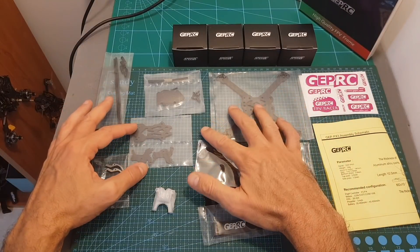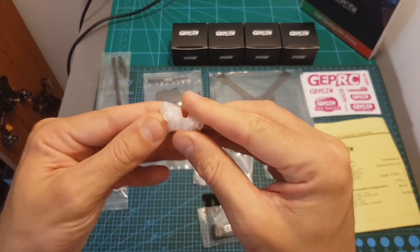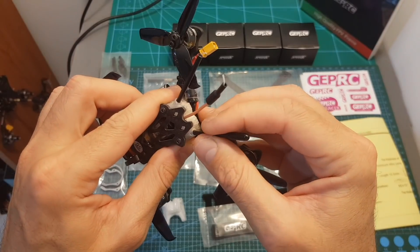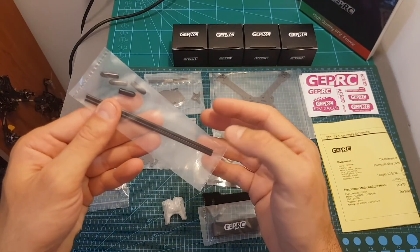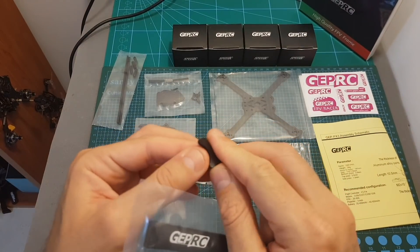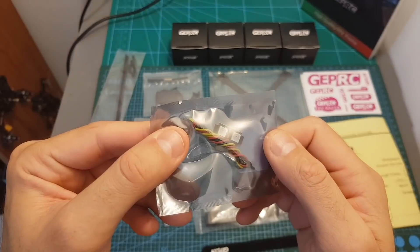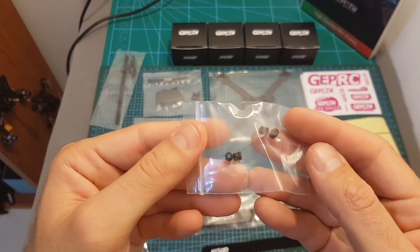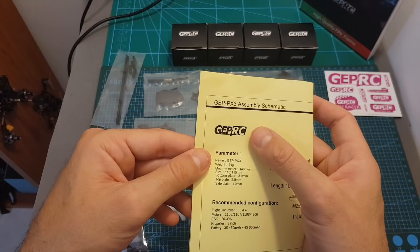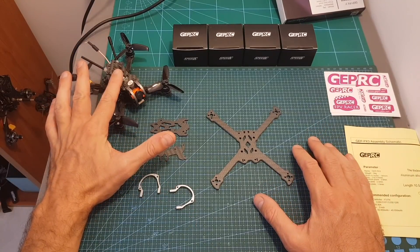Let's start first with the PX3 frame. Inside we're getting all the parts needed for assembling the frame: anti-skid battery pads, a 3D printed TPU part that will enable you to easily mount your radio receiver antennas, tubes to protect them, two battery magic tie straps, a battery velcro strap, LED taillights, and four pieces of anti-vibration mounts.